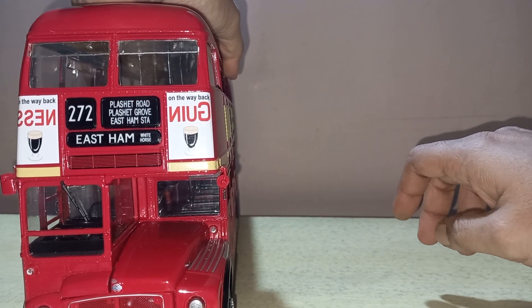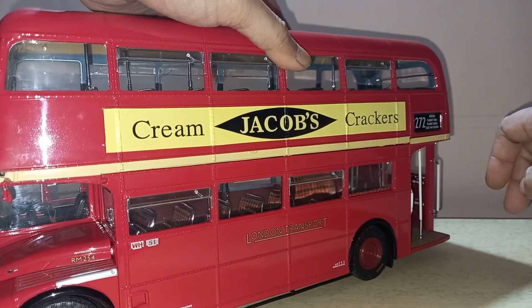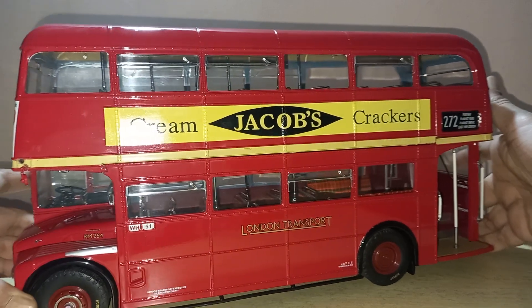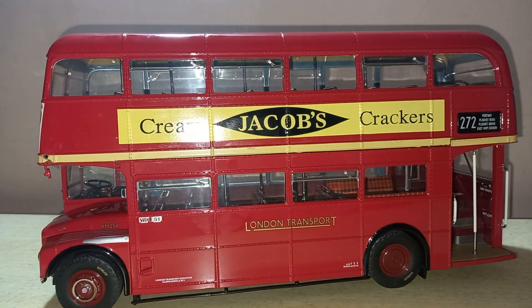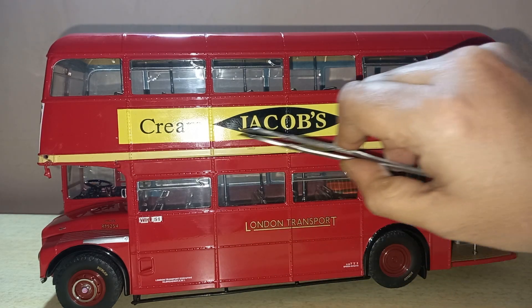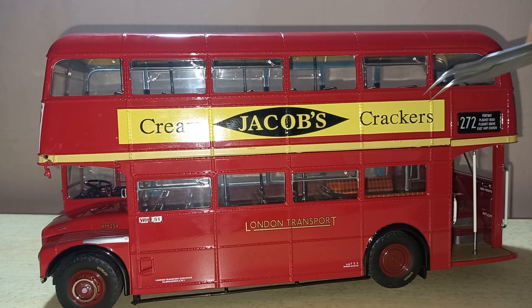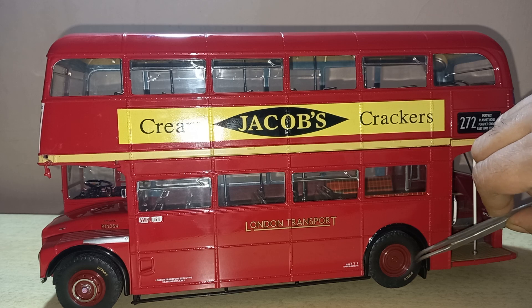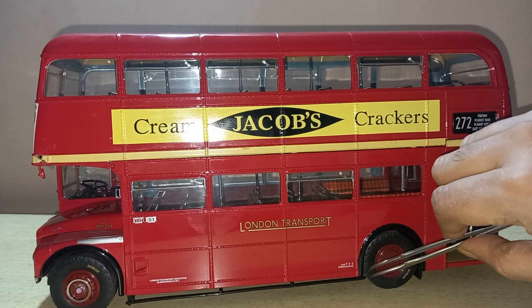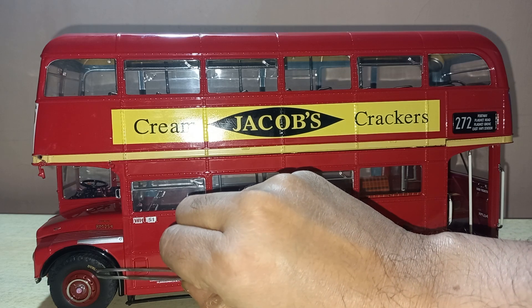Now I will show you the side of the bus. As the bus is very heavy I cannot show you the underside. As you can see, 'London Transport' is written here and there is an advertisement for Jacob's Cream Cracker biscuits. Again the route number is shown. The wheels are made of rubber, and the rear wheel has two wheels with 'Dunlop' written on them.